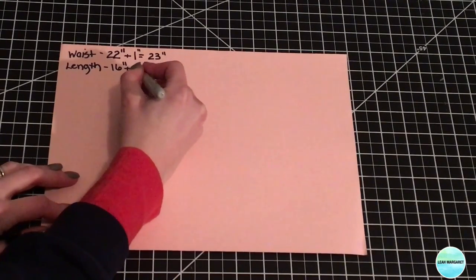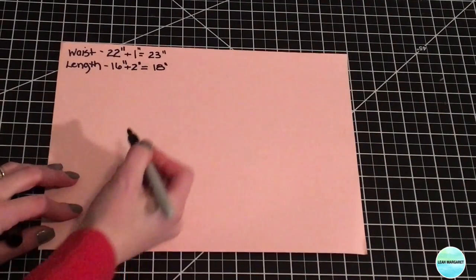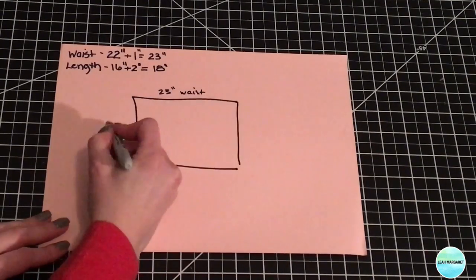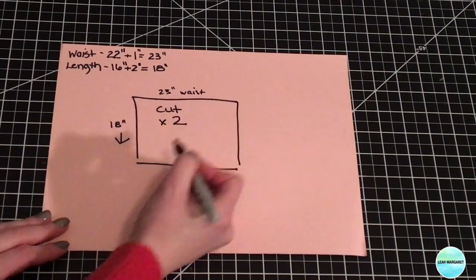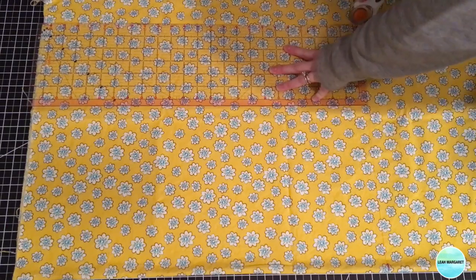You're also going to want to add two inches to the length to accommodate the elastic casing and the hem. This is the basic shape you're going to be cutting out, using your waist as your width and your decided length. Then you're going to cut two pieces from your fabric and two from your lining.